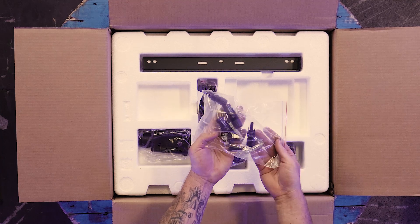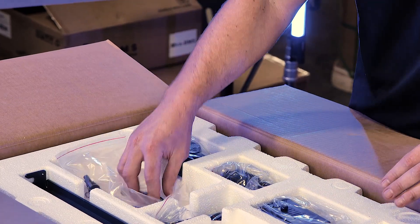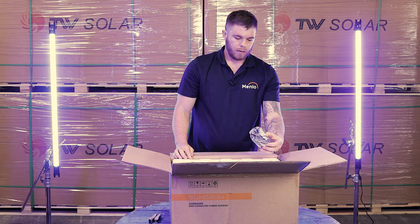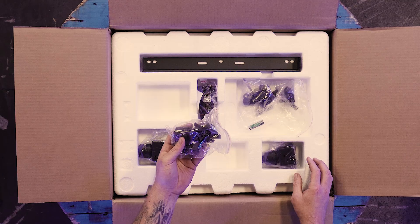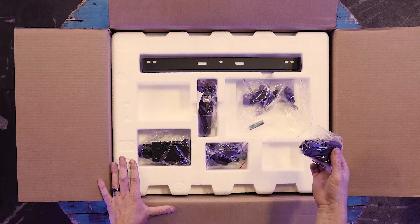You've got a couple of DC connectors and mounting screws, and a little level included. This is your plug connectors for your AC cables, for your communication cable, and then for your UPS output cable.